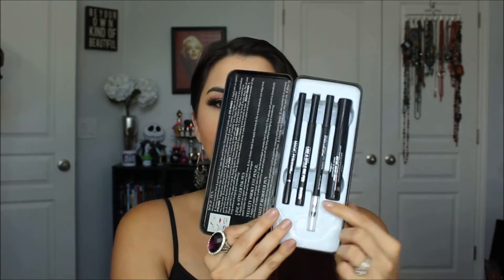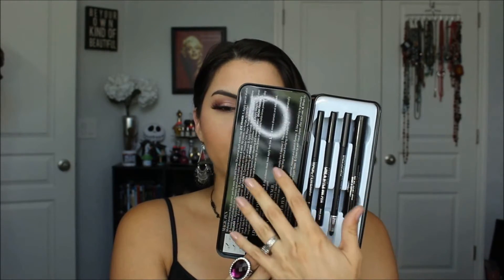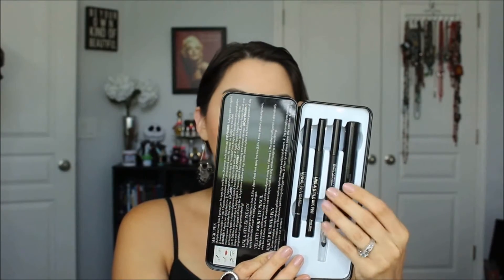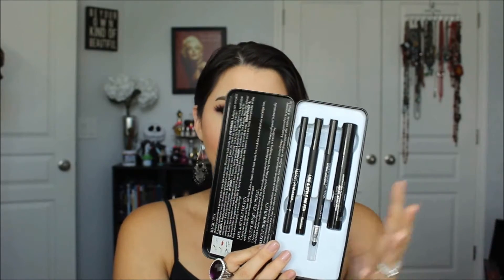It's a little tin, and when you open it up, it comes with different liners — depending on which one you get. There's a smoky one. This one is called Back to Black Lifesavers, so it's themed for things that will help save your life in the makeup world. On the back, it tells you the products that it has. This one is the Lifesavers — the things you can't live without.